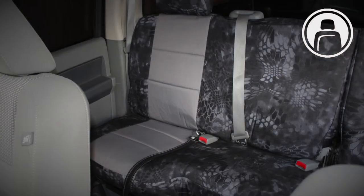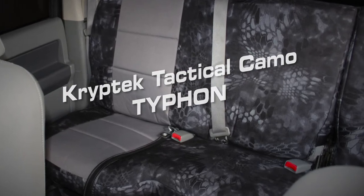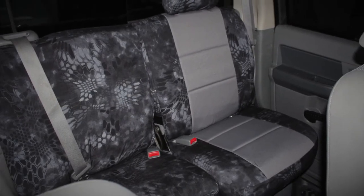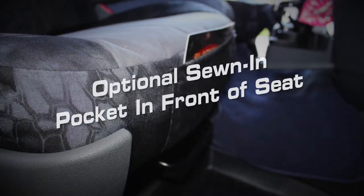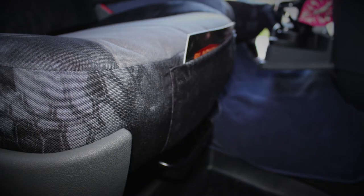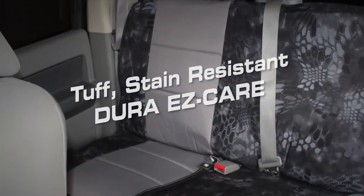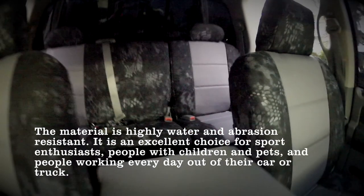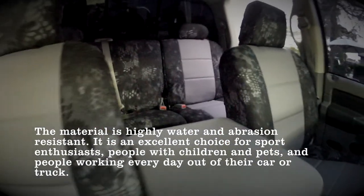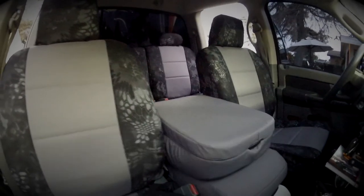We decided to go with the CrypTech Tactical Camo — it's pretty cool. Well, you thought it looked kind of like flowers at first, but we got the dark charcoal — they call it Typhon color — and I think it accents your truck really well. We used the Dura Easy Care fabric, because we asked them what they would suggest, having the dog in there and having the chair in there, for something easy to clean.